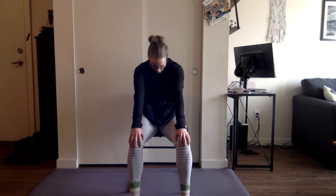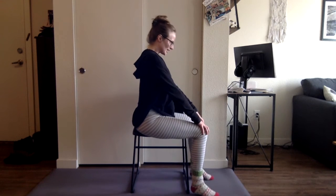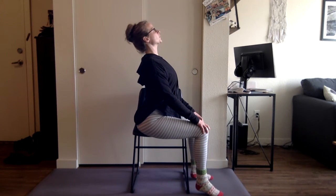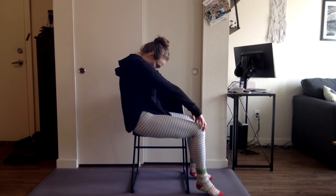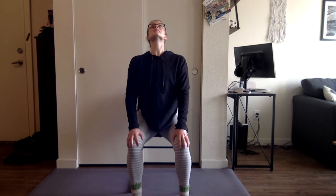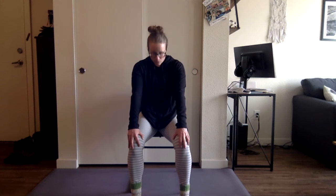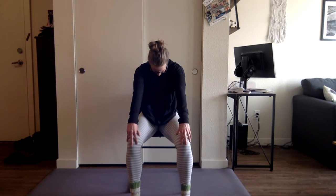Hands on the knees — inhale, open through the heart and get that really big cat arch. Exhale, chin to chest, round it up. We'll turn to the side so you can see: inhale, open up, shoulders down the back — if it's okay for your neck, maybe you look up. Exhale, chin to chest, really push the back toward the back of the chair. Let's do two more — inhale, exhale, inhale, and exhale. Then inhale, sit up, and shake it out.